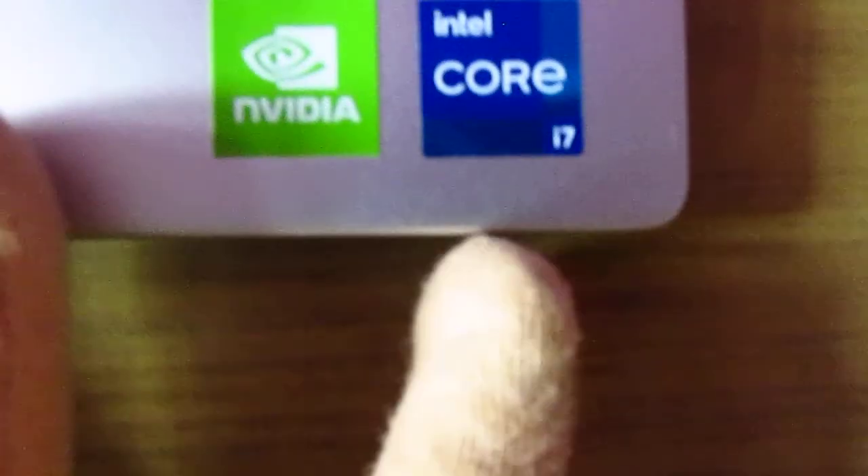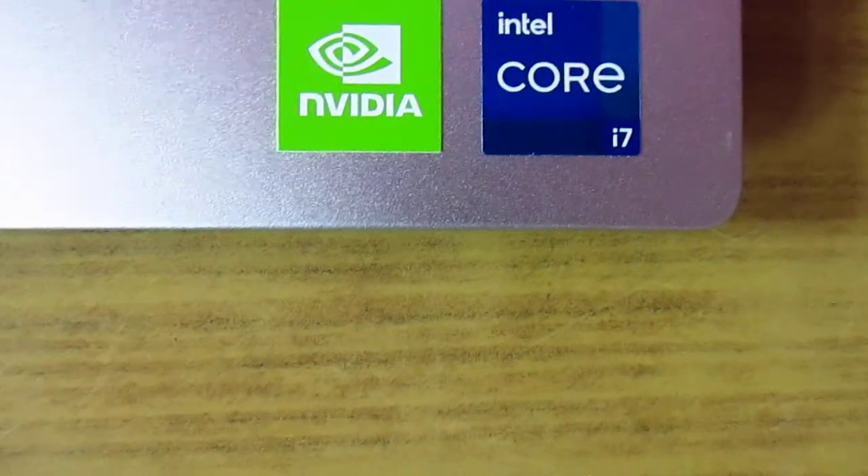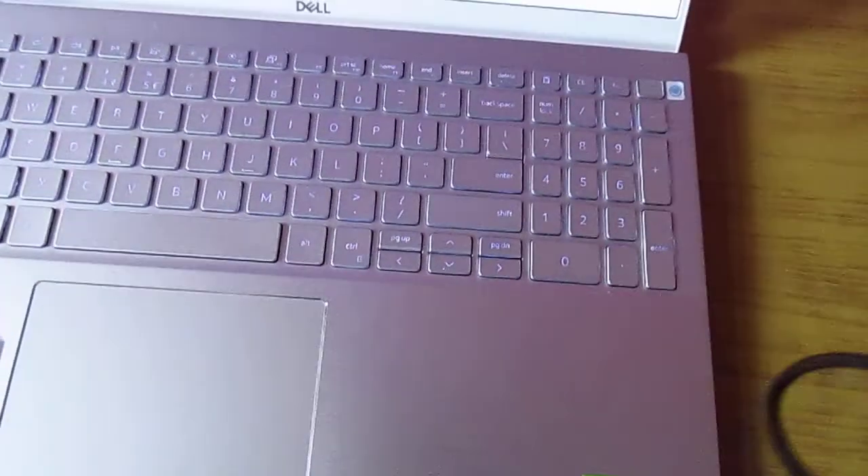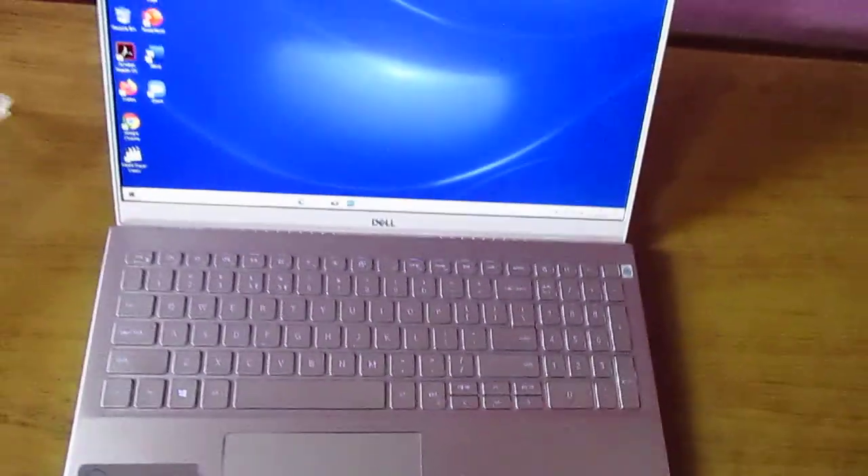This is how the 15.6-inch layout looks like. It comes with an i7 processor, 8GB RAM, 512GB SSD, and a 2GB graphics card.